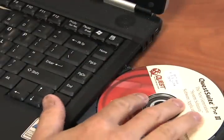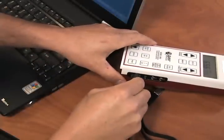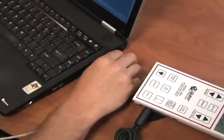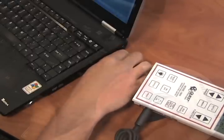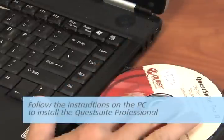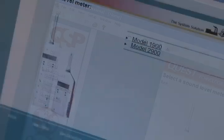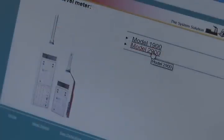Install the CD software and attach the data transfer cable to the side of the unit and to the USB port on the PC, if no serial port is available. Follow the instructions on the PC to install the Quest Suite Professional, if this is the first time using the software. Open the software by clicking on Sound and then click on Model 2900 from the window.